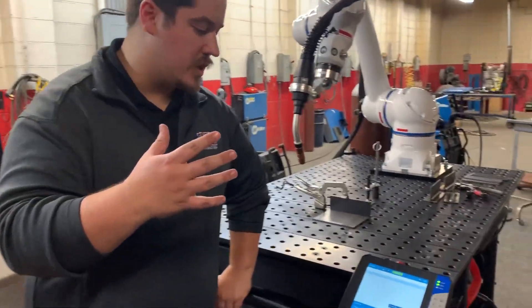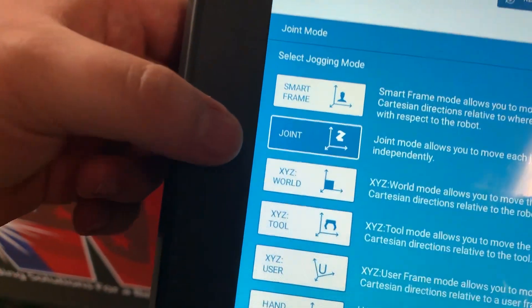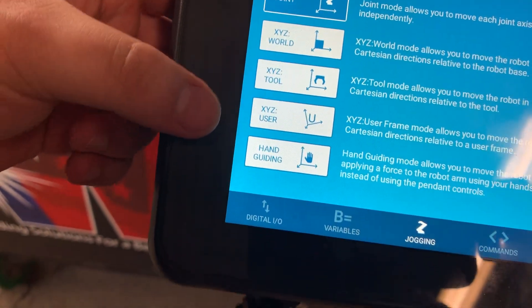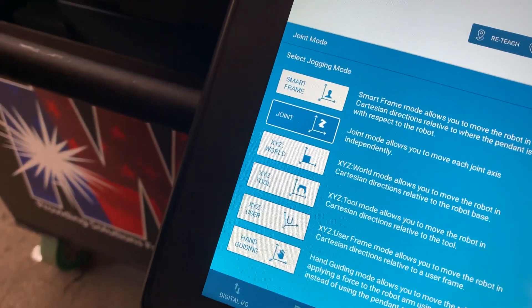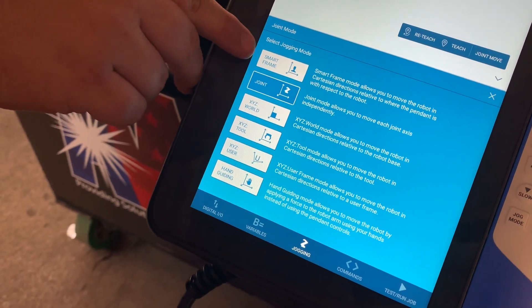So the first thing — you have six different options here: smart frame, joint, XYZ world, tool, user, and hand guiding. Each one of these is a different way in which you can control the robot in free space. We'll start on this first one — smart frame.